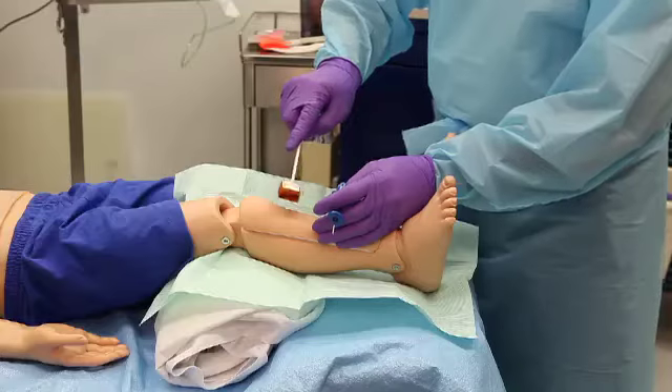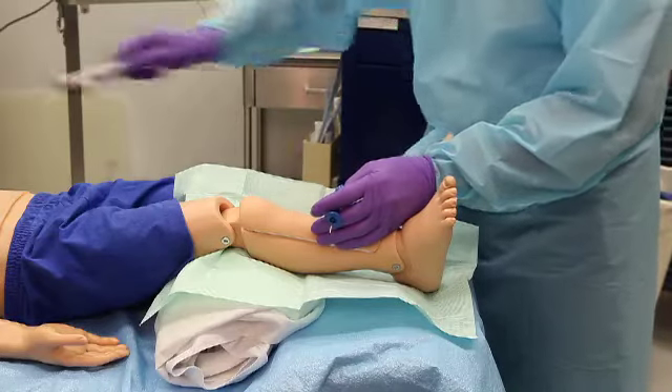Cleanse the puncture site and drape the area using local anesthesia if the patient is awake.